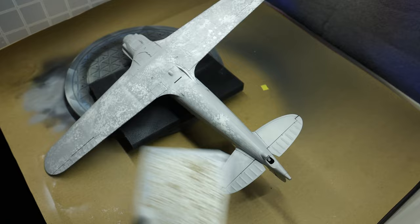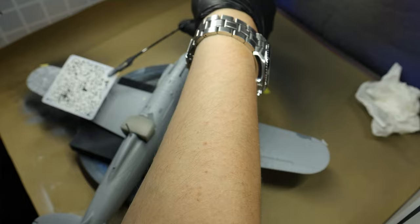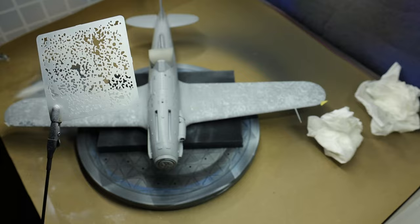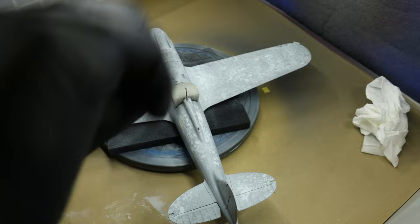Here I'm using a modeling stencil from Uschi van der Rosten to do this pre-shading kind of thing with Mission Models white. You can see me using tissue paper to dab the stencil from time to time — water-based acrylics can accumulate on the surface, and when they get a bit thick they have a hard time drying. I don't want to risk having paint dripping from the stencil onto the model. It's a reasonably simple process which can yield quite decent results — let me know in the comments if you agree.